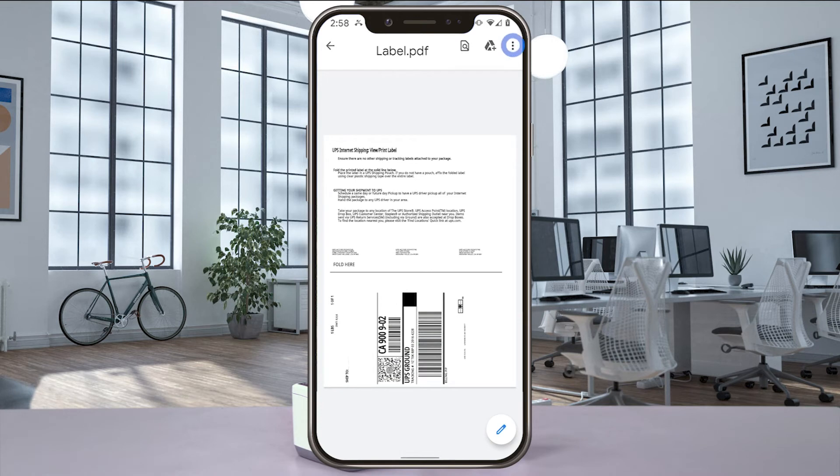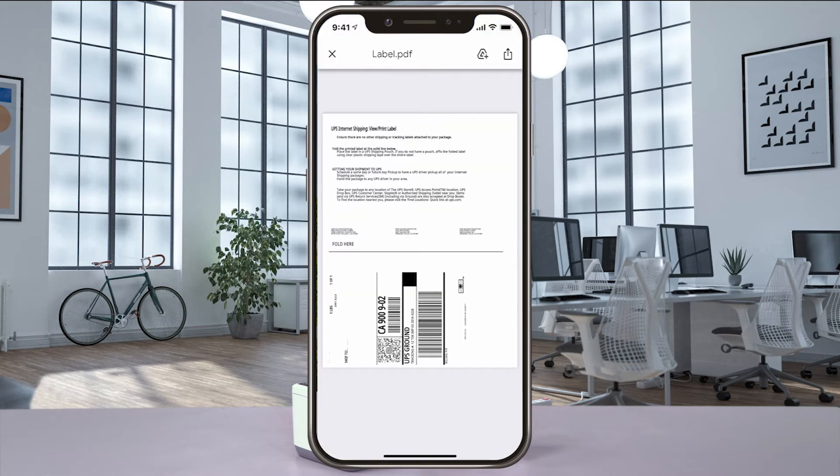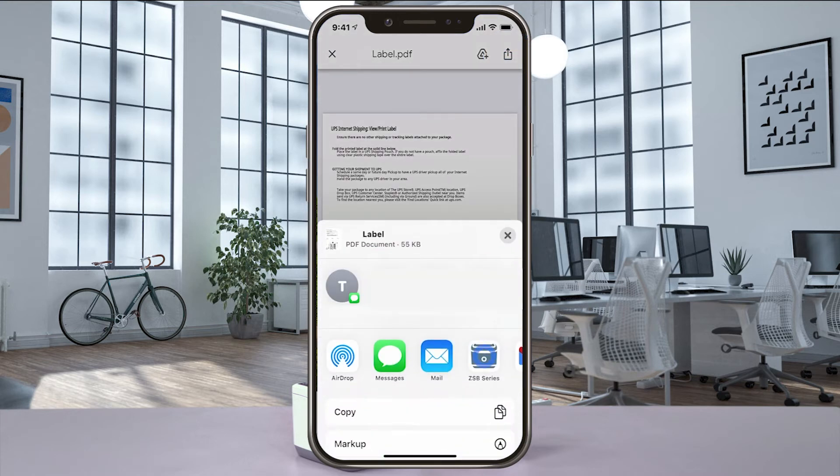Using an Android phone, select Share, Send File, and then ZSB Series. Have an iPhone, select Share and then ZSB Series.